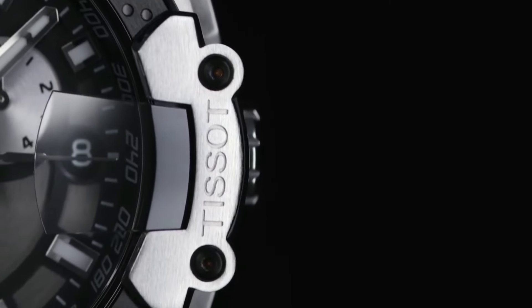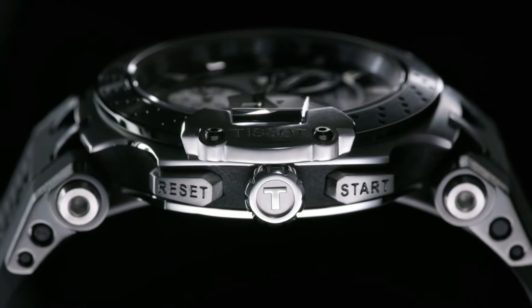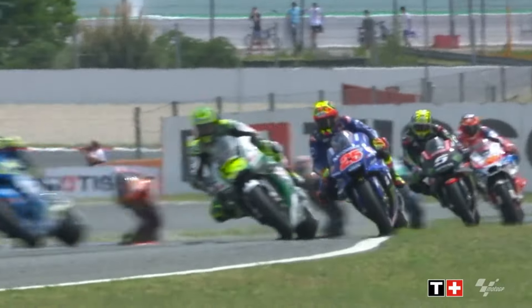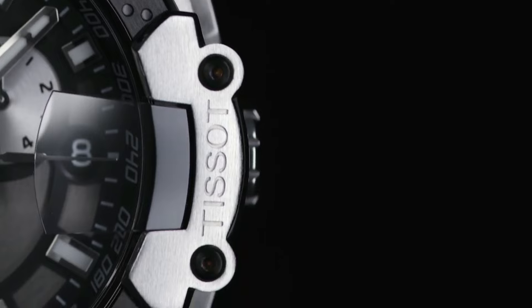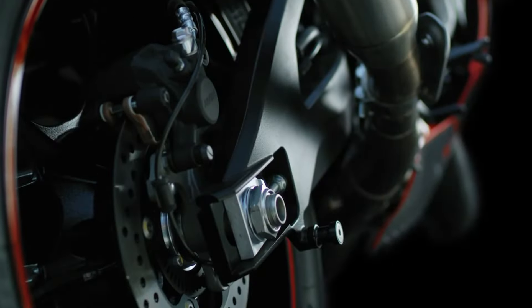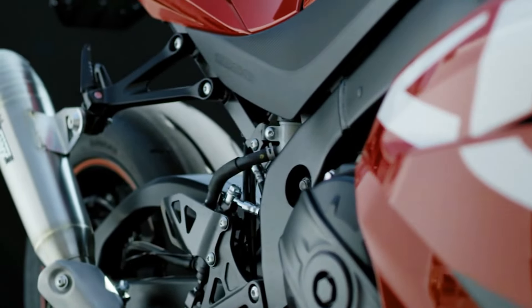Number 7: Tissot T-Race Chronograph T-115-417-27-06100. Case Size 43mm, Band Width 22mm, Case Thickness 12.25mm, Swiss Quartz Movement, 316L Stainless Steel Case with Black PVD Coating, Index Style Date, Silicone Bracelet, Standard Buckle Closure. Water Resistance up to 10 Bar (100m/330ft) — suitable for short periods of recreational swimming and showering, but no diving or snorkeling. Item Shape Round, Dial Window Material: Synthetic Sapphire.